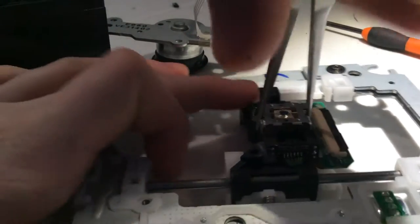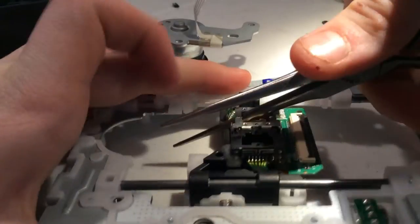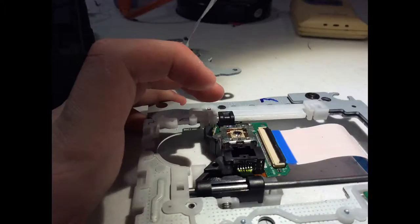Then make sure you remove this — or you can leave it, it doesn't really matter, but I decided to do it just to make sure. That was actually a hard piece. And there you go, that's the finished thing. Thanks for watching and bye.